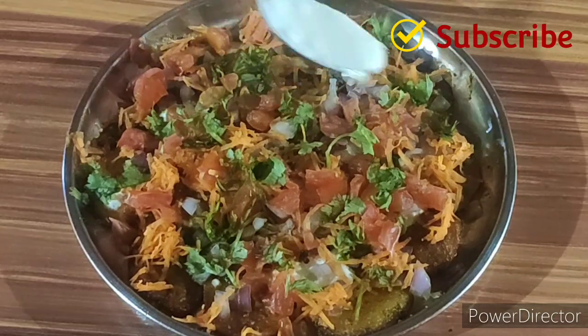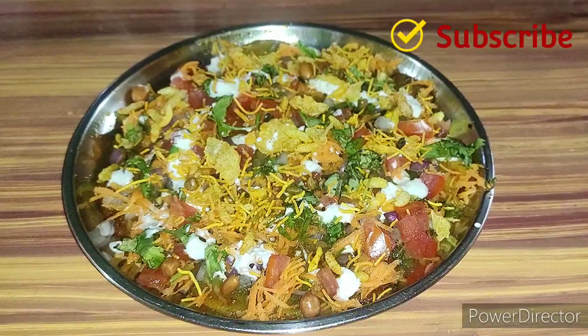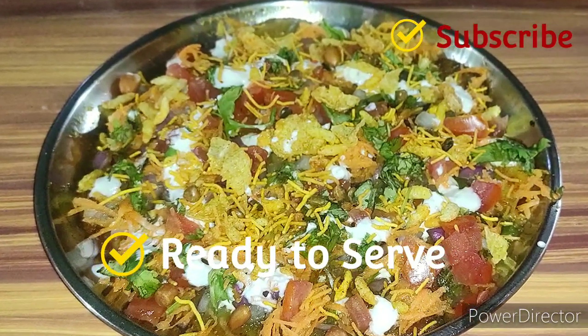Add half teaspoon of curd. Now plate this with the mixture. Now the aloo tikki chaat is ready to serve.